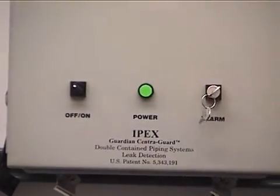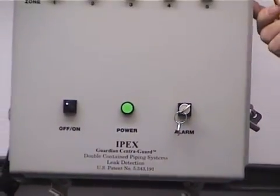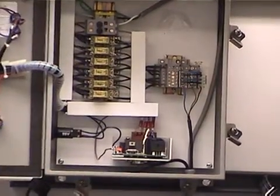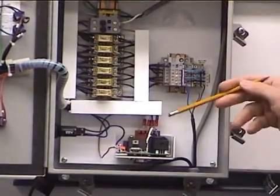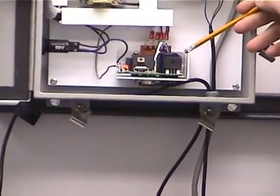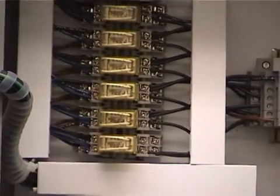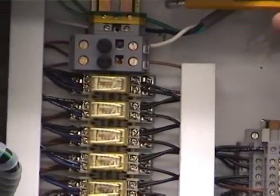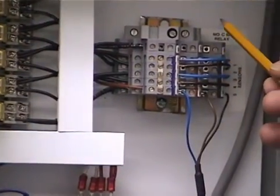Right now I'll turn it so that the alarm is on. We're going to proceed as if this panel has not been hooked up yet to anything. We'll open up the panel. We have our transformer which takes our 120V incoming power and converts it to 24 volt. We have a set of relays which takes the signals from the sensor and sends them to the appropriate lights, fuses, terminal blocks for incoming power, as well as terminal blocks for the sensors.